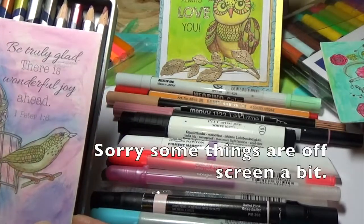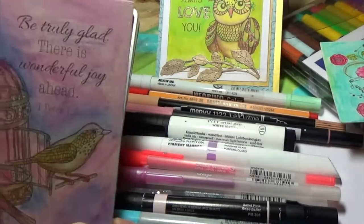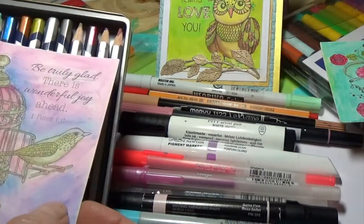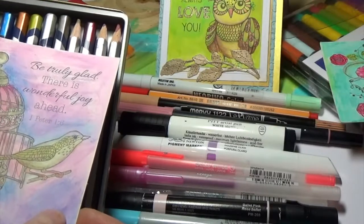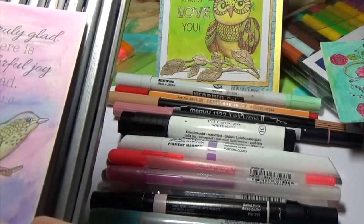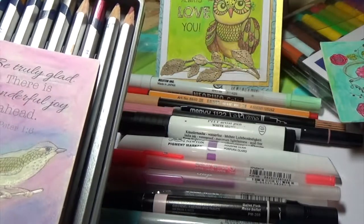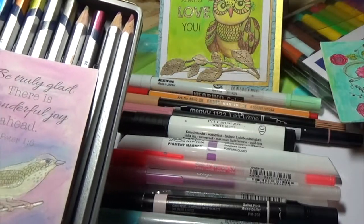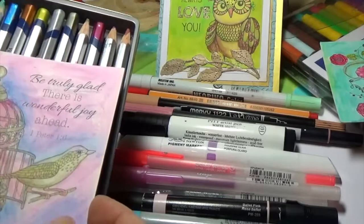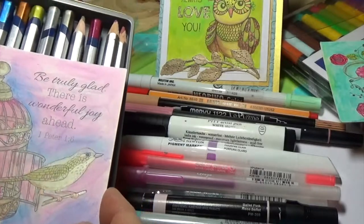I'm pretty sure I used all of the watercolor pencils — or rather, I used these watercolor pencils only on this one. I was pretty pleased. Now, you're not going to see the metallic that's in them much — these are metallic, but the metallic doesn't come through that much on this coated card. You can see it in the gold a little bit, but still, it's really pretty.